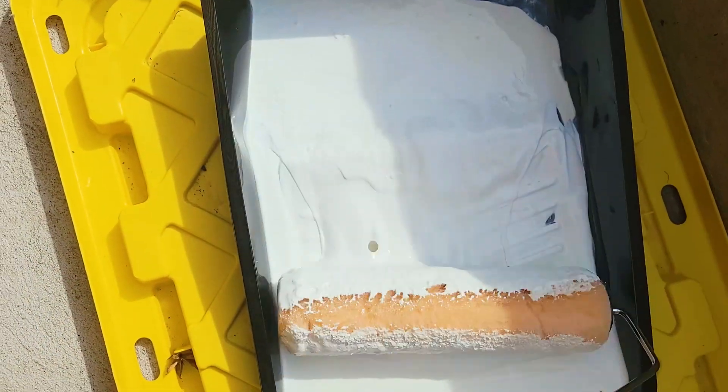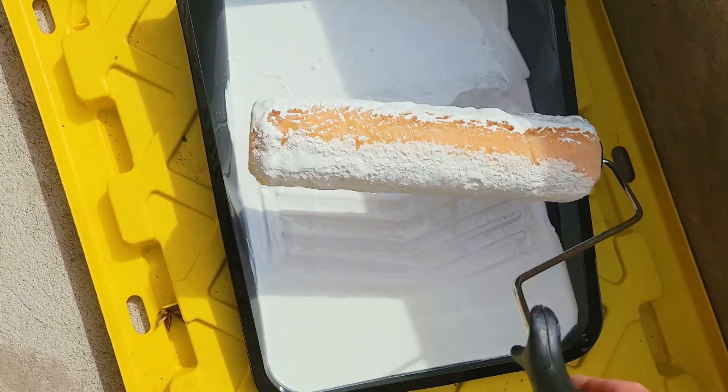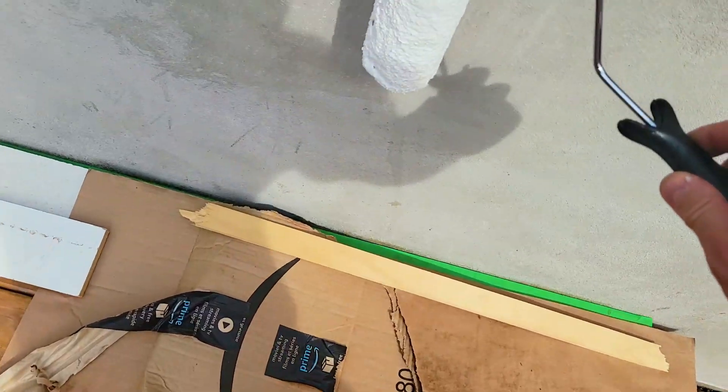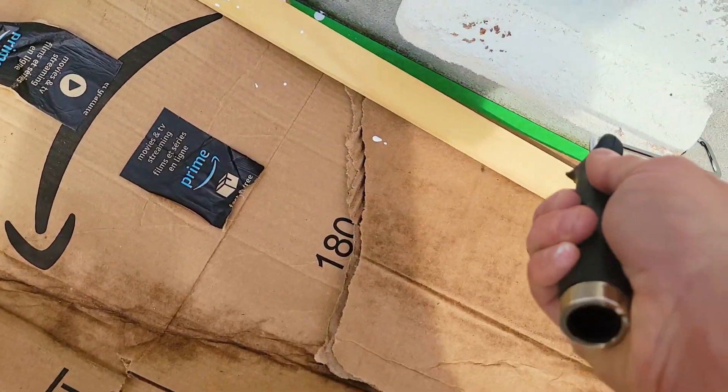It's about 26 degrees right now so this will dry quite quickly. Be careful — you can see it's dripping already. You see how it's dripping? So let's try going this way instead.